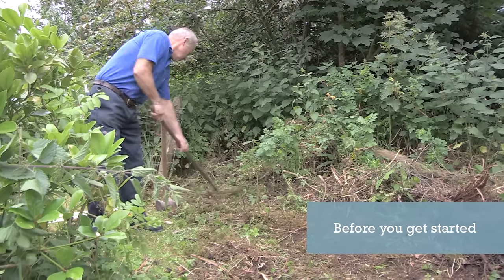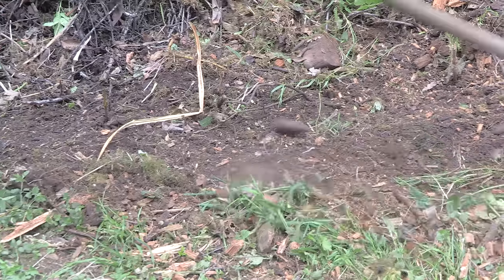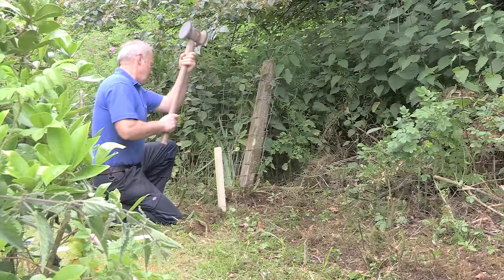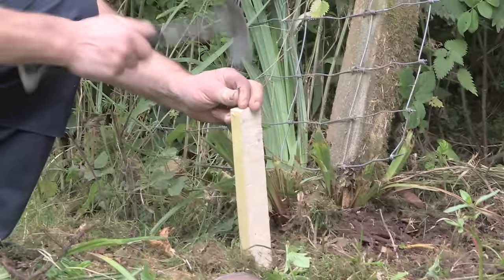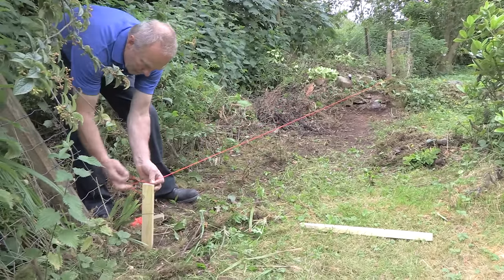Before you get started, if you're planning a boundary fence make sure you discuss any plans with your neighbours. Clear the area by removing any vegetation and mark out where the fence will go by pegging out a string line. Posts should ideally be no more than 2.4 metres apart. The most common approach is to space at 1.8 metres.